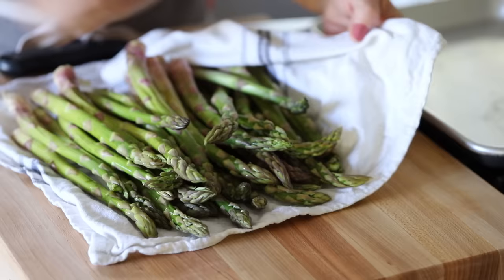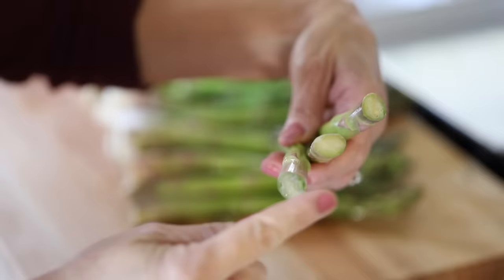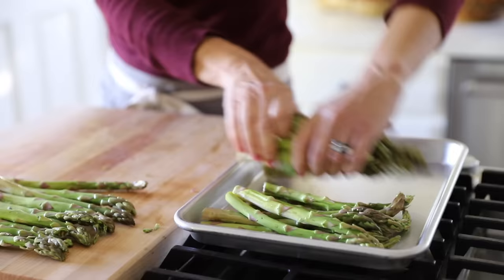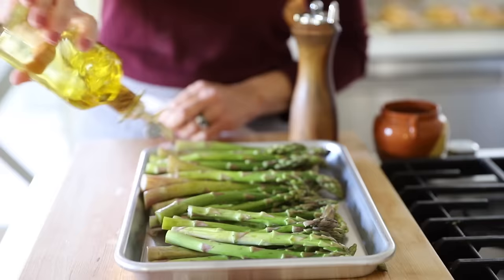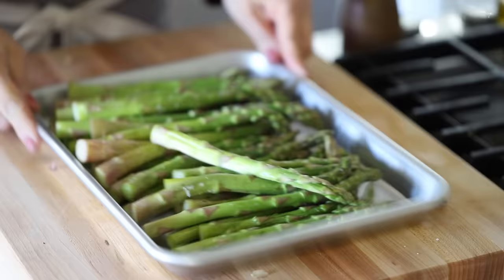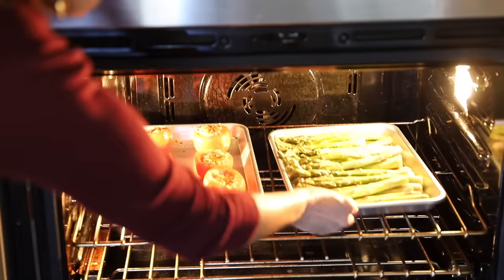To prep the asparagus, after rinsing make sure you dry them off with a dish towel because we want them to roast, not steam — you'll get better coloring and texture if they're dry. Cut off the ends: that real woodsy part isn't the best texture to eat, so slice off about a half an inch. Transfer the asparagus to a sheet pan, drizzle with a little olive oil, season with salt and pepper, and give them a shake to get everything combined. Place these in the oven for the last 10 minutes of cooking time for the tomatoes.